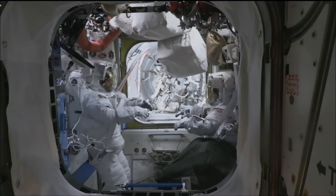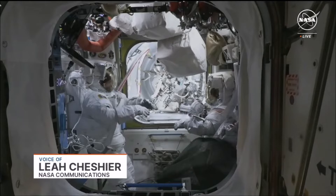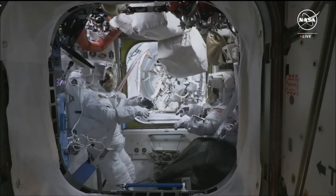Good morning, it's June 13th, 2024, and you're looking at a live view of two NASA astronauts inside the Quest airlock, preparing for today's planned six-and-a-half-hour spacewalk. I'm NASA's Leah Cheshire, and we're live in the International Space Station Flight Control Room here at NASA's Johnson Space Center in Houston, Texas, where teams are preparing for US EVA-90, or Spacewalk 90, which is the second spacewalk of the year.